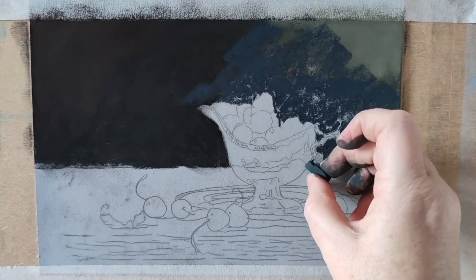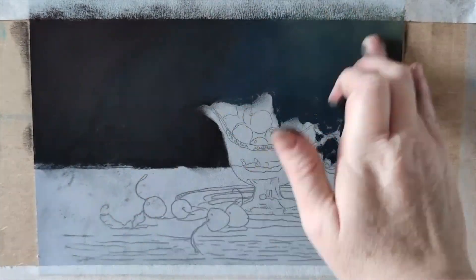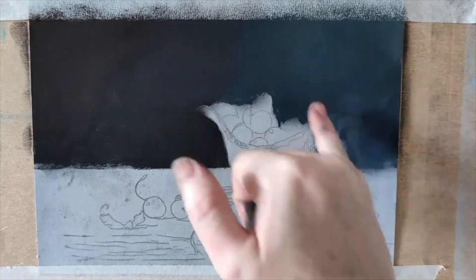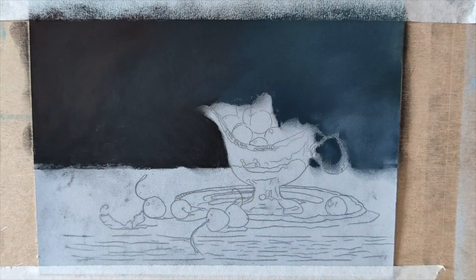I love how she captures objects, I love the lighting. So of course I had to do this piece with the cherries in a silver — it looks like a kind of gravy jug.